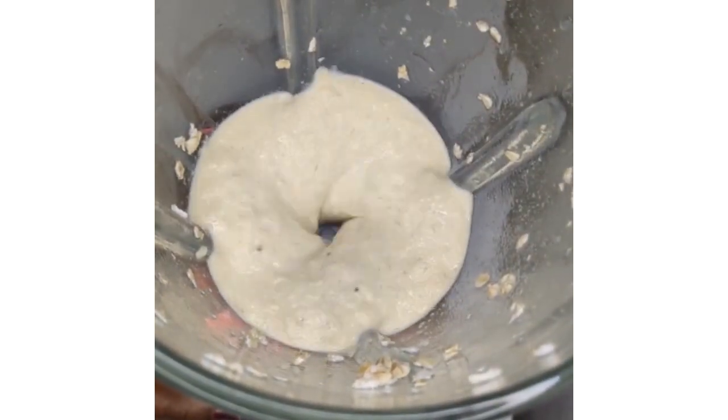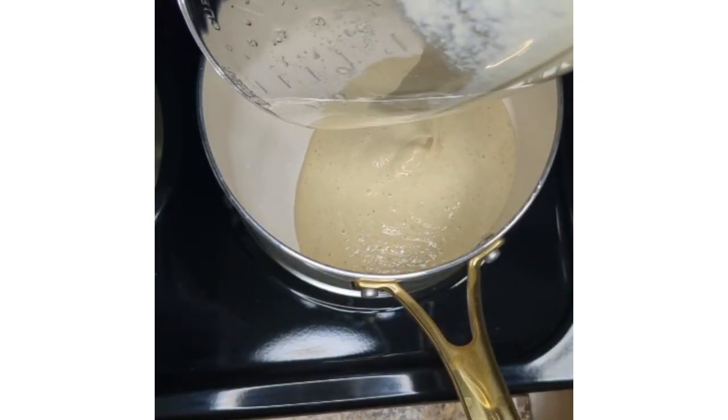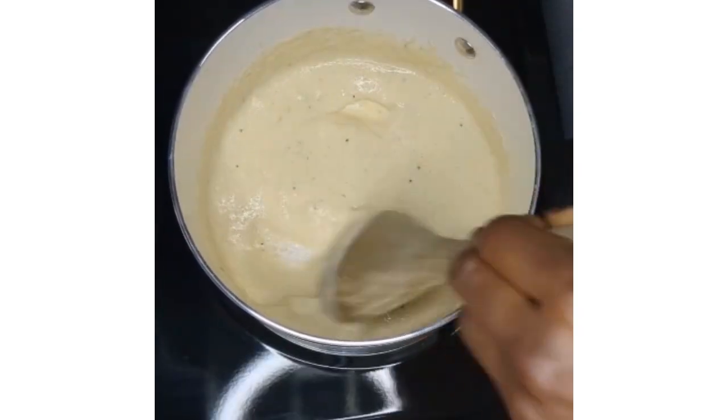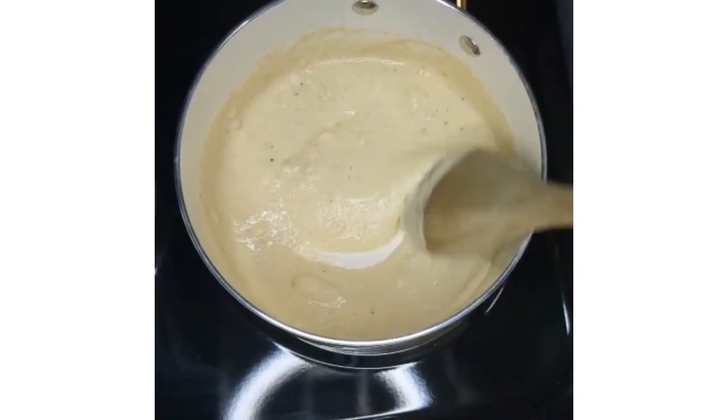When you're done, pour the mixture into a pot. You might want to add more water if you do not want a thick consistency. Then mix together until the mixture cooks properly and thickens to your desired consistency.